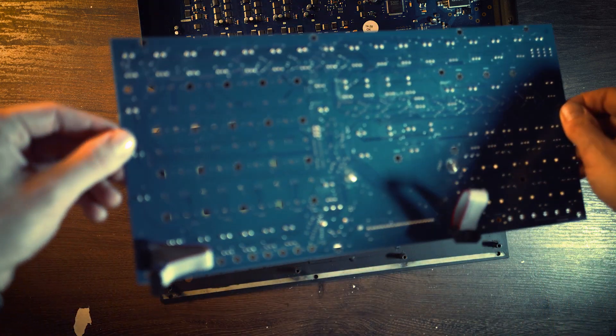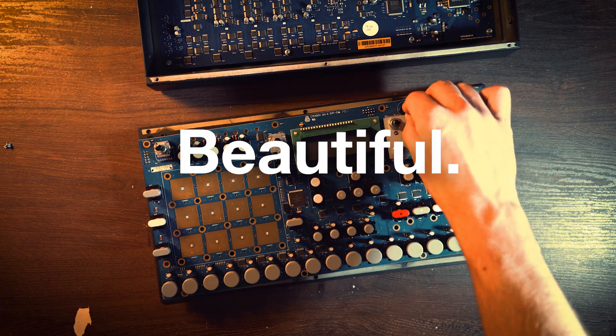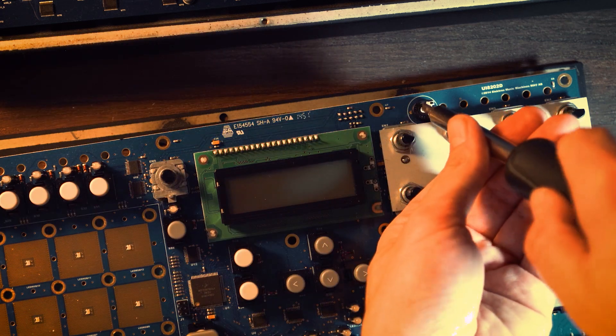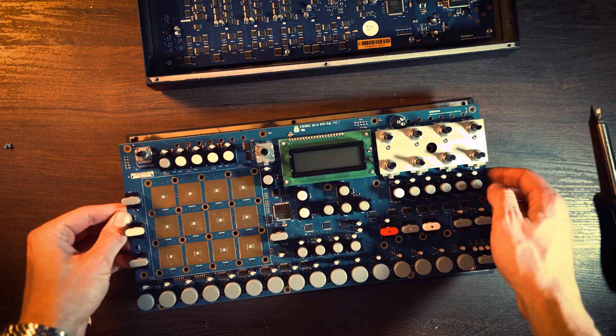Look at this — is it only me, or is the inside of the Analog Rytm beautiful? On the right side of the screen there is some kind of screw that controls the contrast on the screen. This time I used a screwdriver with a flat head.